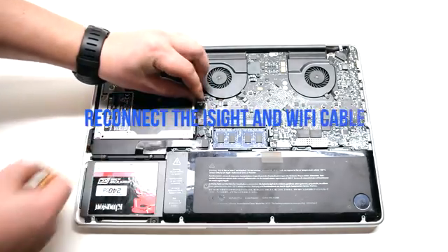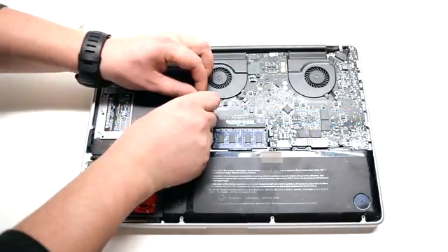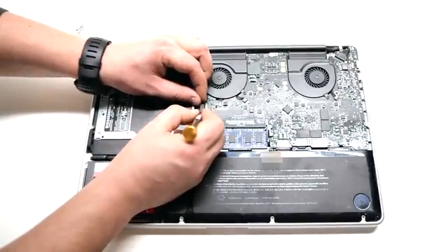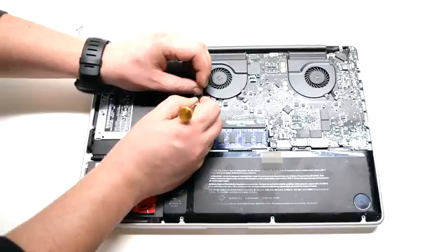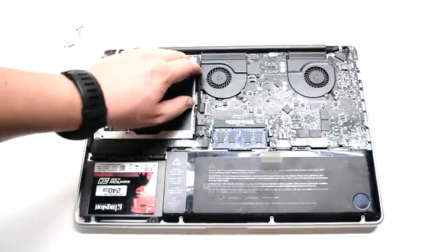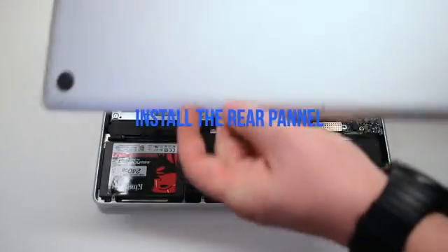Reconnect the eyesight and Wi-Fi cable to the logic board. Be careful when making this connection as it's fragile and can be damaged. Install the rear panel.